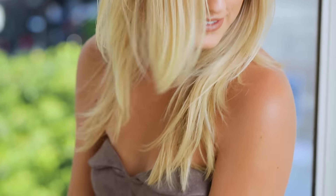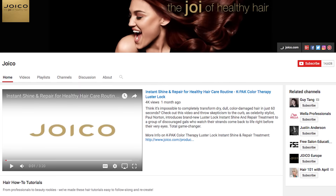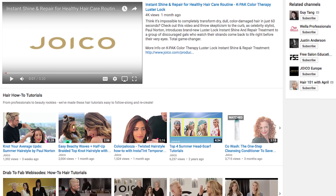Remember, making an ombre soft and modern isn't difficult. It is as simple as using your eye for artistry to soften any hard lines and bringing a healthy, soft glow to the overall color. For more hair color tips and tricks, download the Joico Color System app and don't forget to subscribe to the Joico YouTube channel for more hair tutorials and inspiration. I'm Denis Gisouza — thanks for watching.